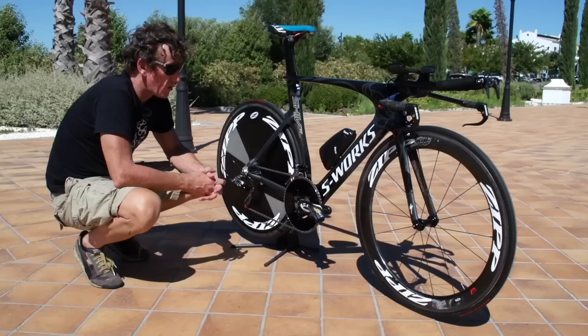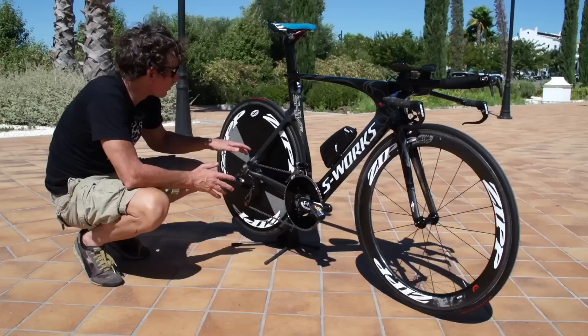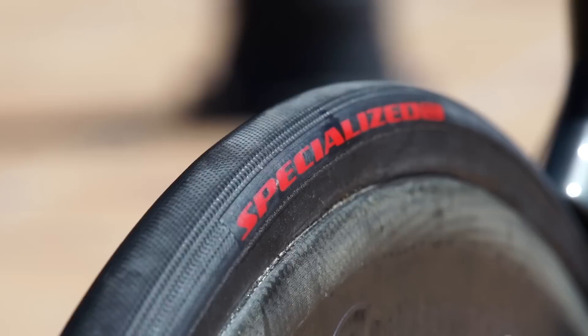The wheelset, as you can see, is clearly marked Zipp. It's a 404 deep section front, full disc to the rear. The tyres that Tony Martin's running on this bike are Specialized Turbo Tire 2, front and rear, both 24 millimetres.